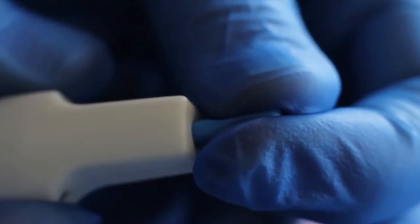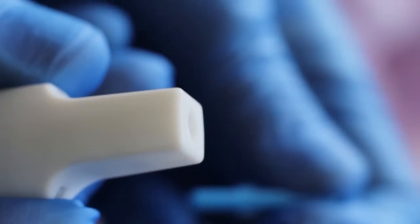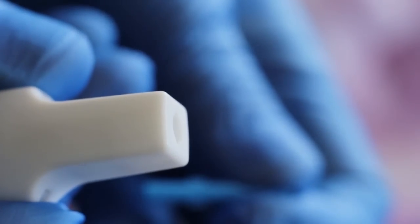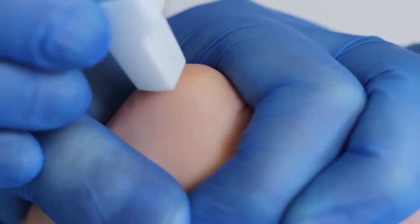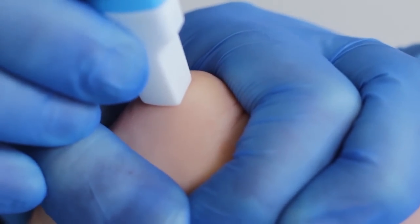Hold the baby's flexed heel in your non-dominant hand. Prick the heel, preferably with a loaded automated lancet or with a disposable lancet, in the plantar surface of the heel. Puncture the skin at a 90 degree angle.